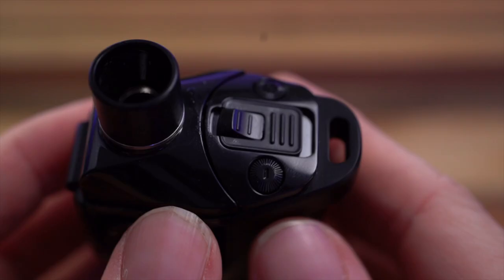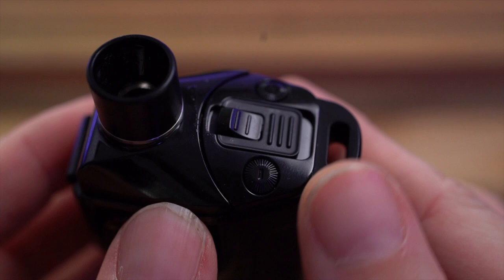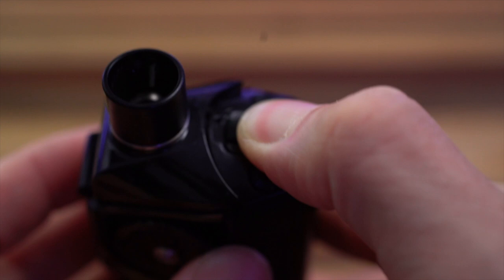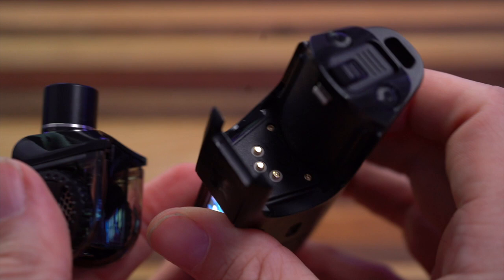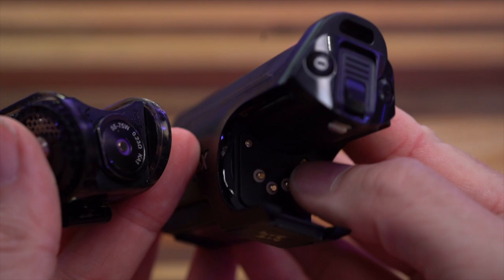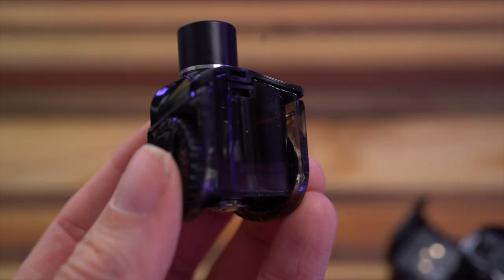If you want to release your tank, you grab this little doodad and go away from the drip tip and the whole tank will release and pop out. There are your contacts down there. I will say the bottom of this stays very clean - I've never had any liquid down in the contacts. The only time you'd take this out is to change your coil heads or to look at your juice level.